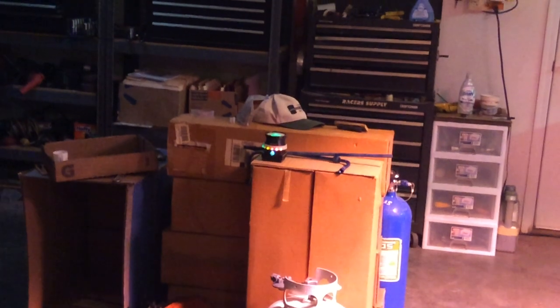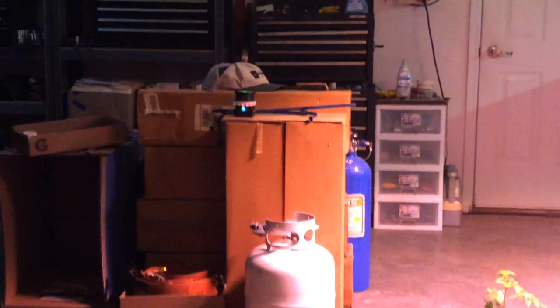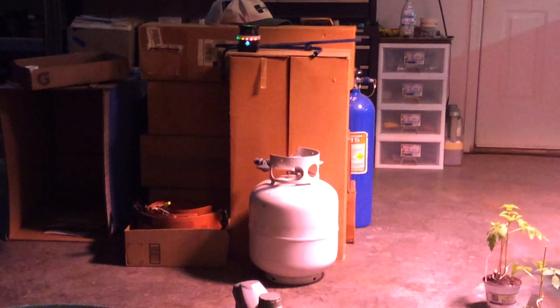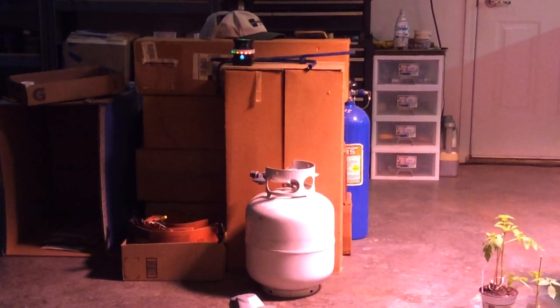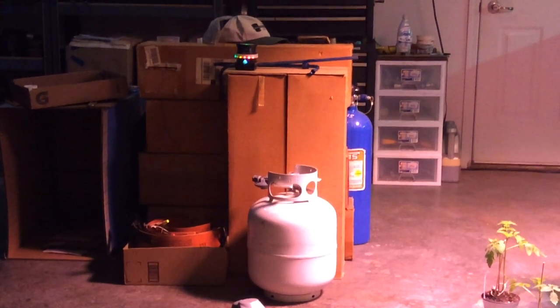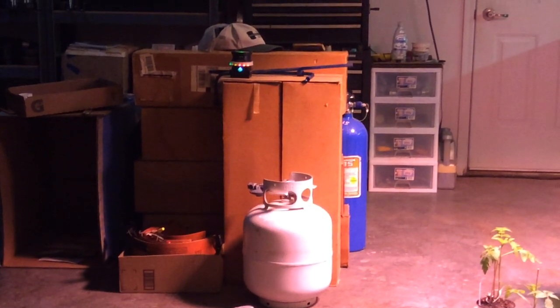I'm just trying to catch the top of the disc. Can you make the lights move around please, or blink please? Can you make the lights shut off? Thank you very much. You're really good at that.